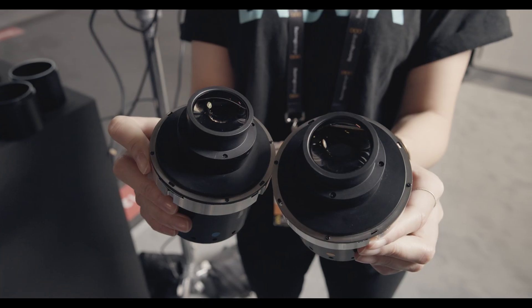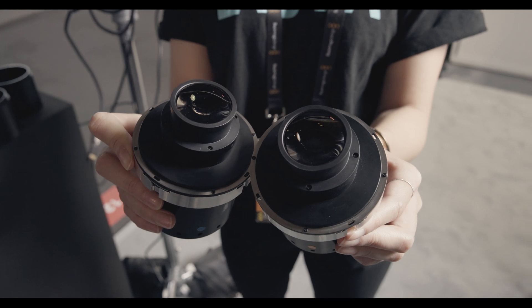We are bringing two new focal lengths to IBC and we are also showing for the first time our Proteus Flex. So basically, it's a new set with interchangeable flare color options.